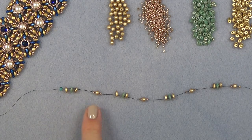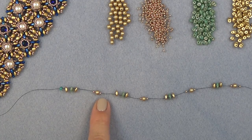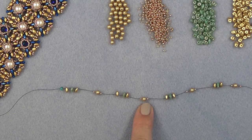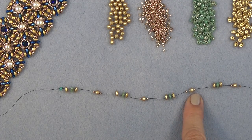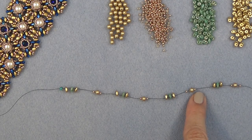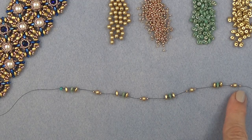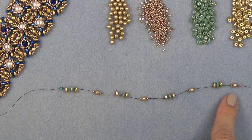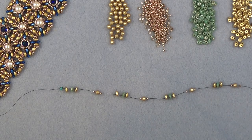3 super duos, whatever color combo you like. 11-0, 4 millimeter, 11-0. 3 super duos. 11-0, 4 millimeter, 11-0. 3 super duos. 11-0, 4 millimeter, 11-0. 3 super duos and 11-0, 4 millimeter, 11-0. So I have 4 groups of 3 super duos, and I have the 11-0 / 4 millimeter / 11-0 groups in between — just like that.